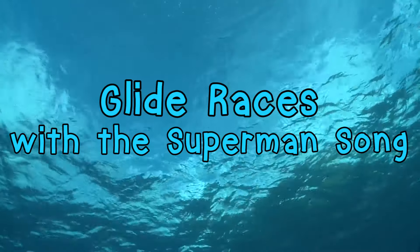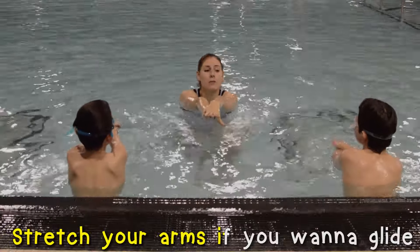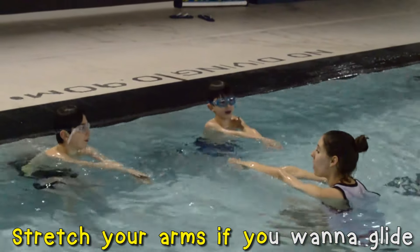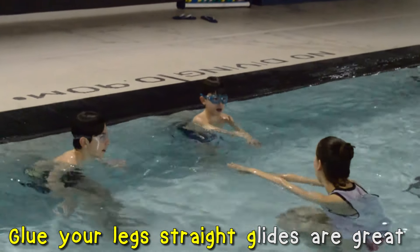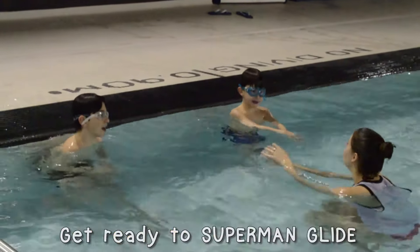Let's practice our Superman glides some more with a race. Stretch your arms if you want to glide. Stretch your arms if you want to glide. Glue your legs straight. Glides are great. Get ready to Superman glide. One, two, three, four, and go!